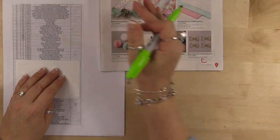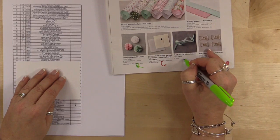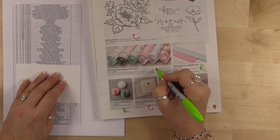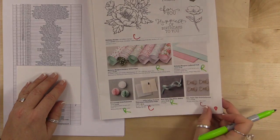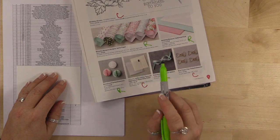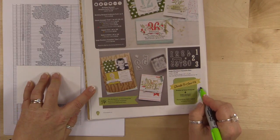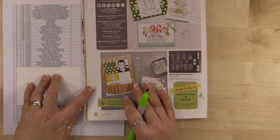Page 9: the honeycomb embellishments are retiring, the Pool Party glitter ribbon is retiring, and the Birthday Bouquet cardstock pack. Sadly, the DSP — I absolutely love this designer series paper, love it love it love it. What's not retiring is the Softly Falling texture embossing folder and the little clips — yay! Moving into page 10, the Number of Years bundle is retiring.